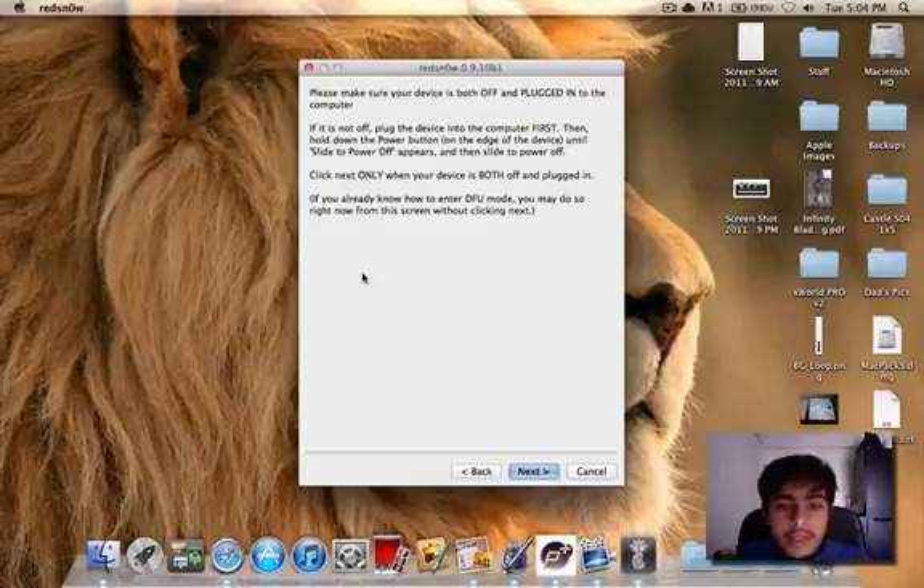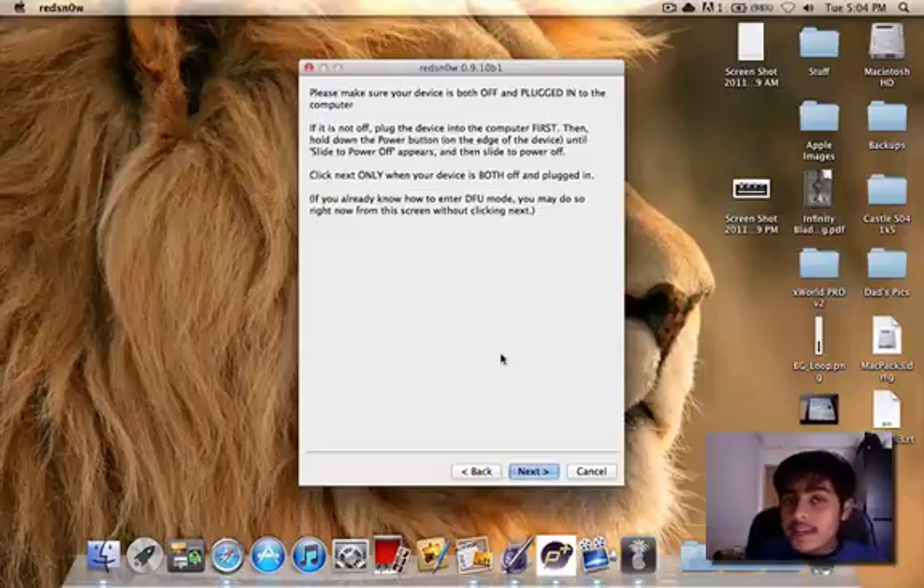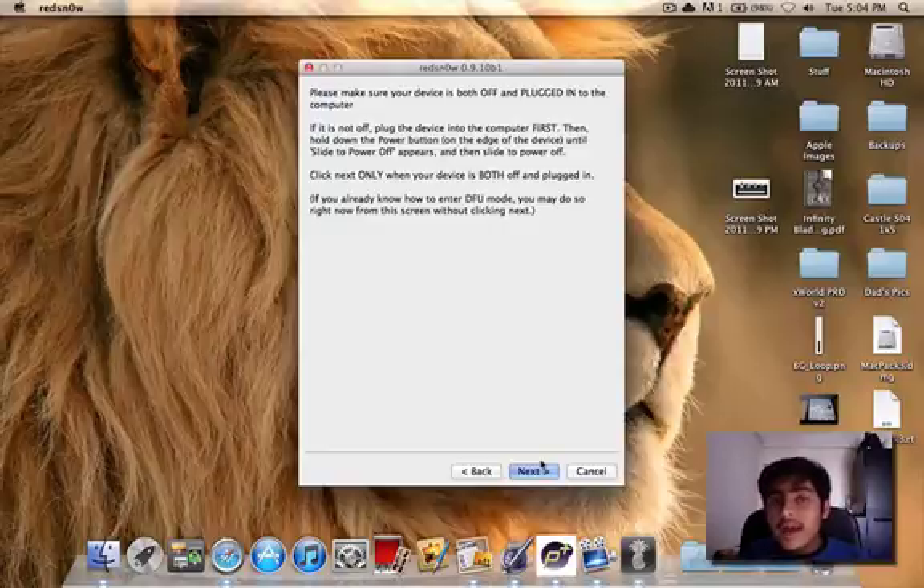Now we're going to jailbreak and install Cydia. We're going to go ahead and put this into DFU mode. If you already know how to do this, you can put your iPod Touch or your iDevice into DFU mode right now, and RedSnow will recognize it automatically. Otherwise you can turn off your iPod Touch and click Next to follow the guide.